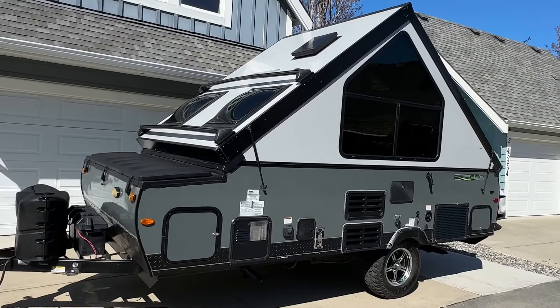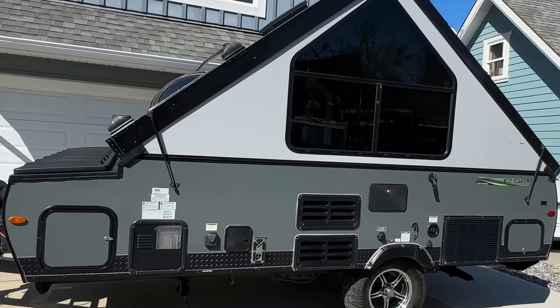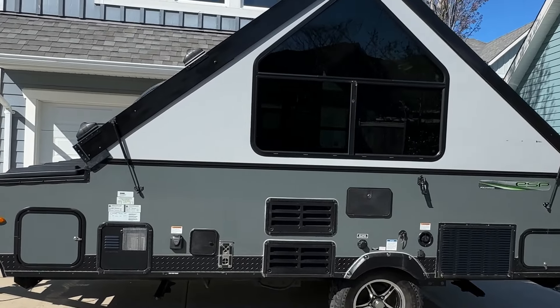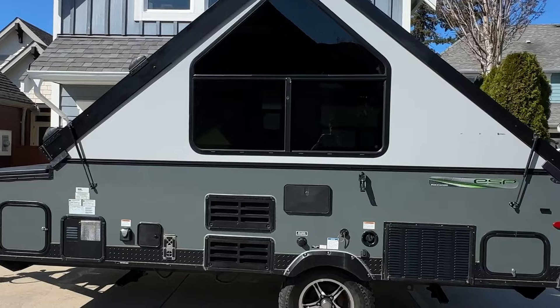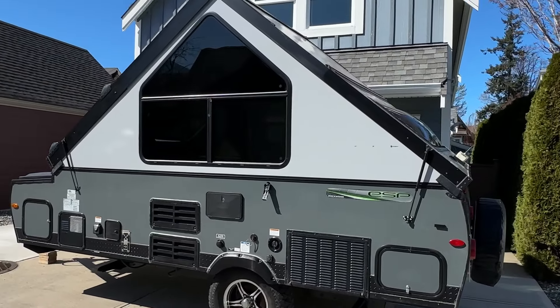Here are 10 things to watch out for when buying or owning a Rockwood A-Frame camper and how to deal with most of them. I've owned this A122S ESP model for over two years and have had numerous issues with it. Stick around to the end and you'll be surprised at how easily I finally resolved every one of these issues for good.